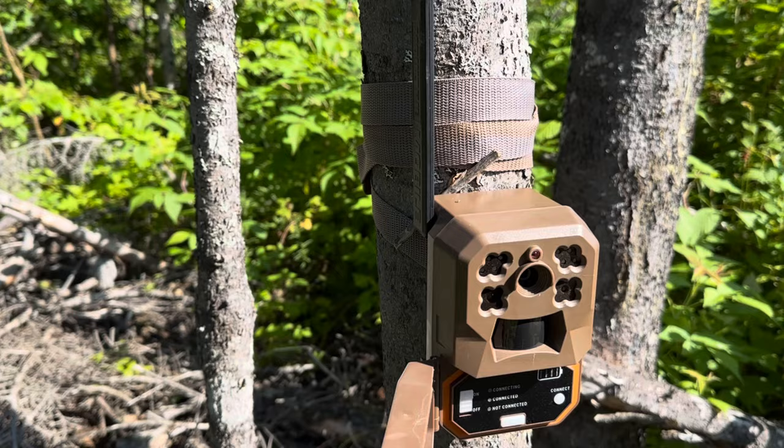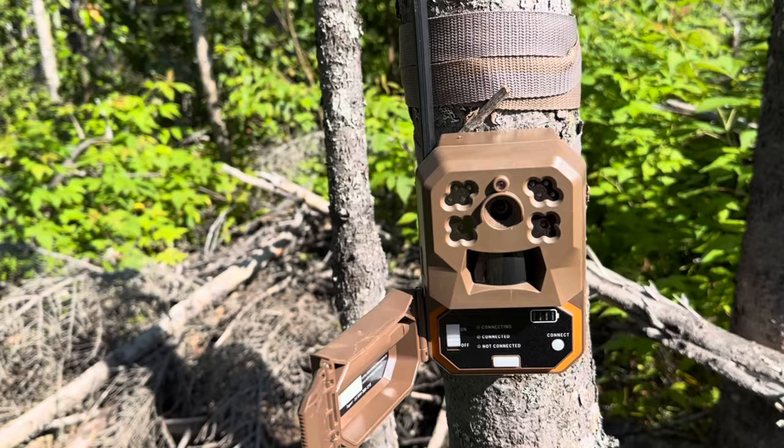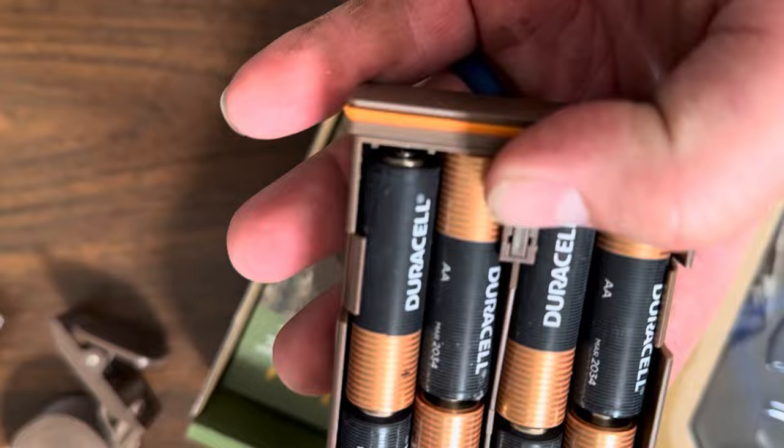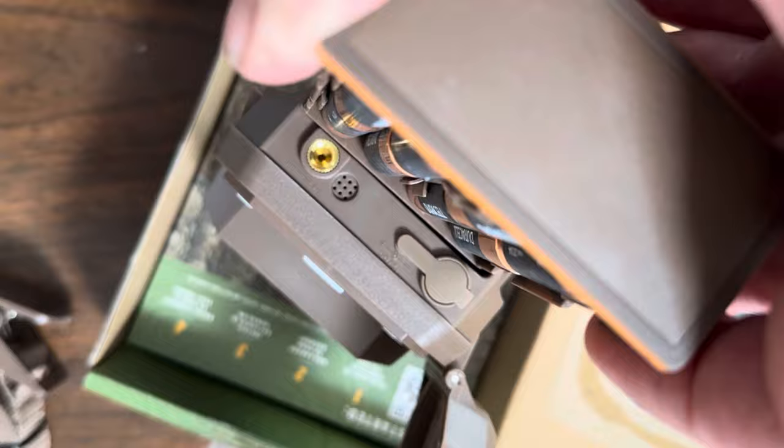On 16 batteries — yes, they can take 16 AA batteries, but they'll only run on eight at a time. So when those first eight are spent, they'll automatically go on to using the other eight. So you can choose to put just eight AA batteries in, or 16, and not have to worry about changing batteries the whole season.